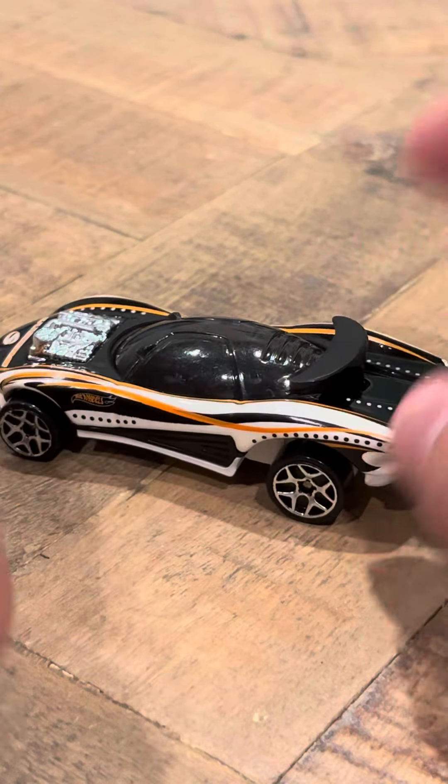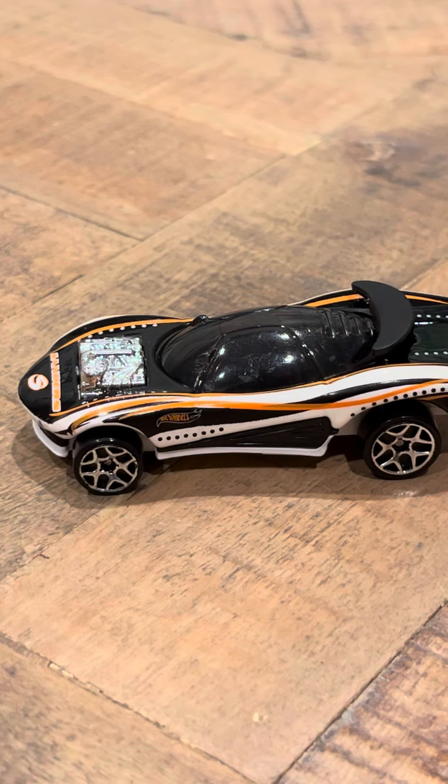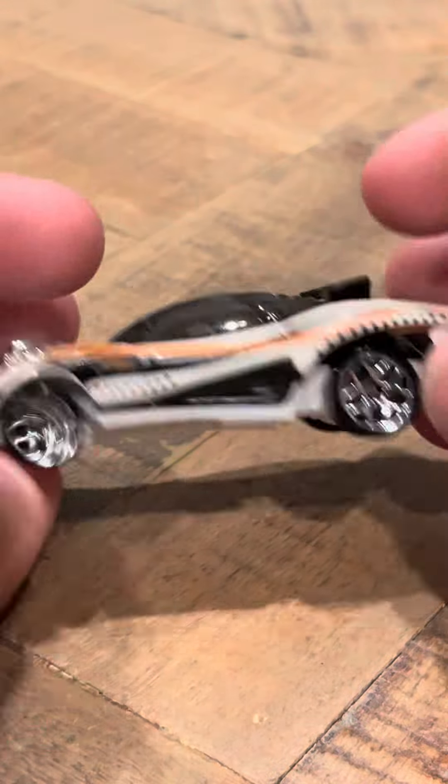I did do a 1,000 subscriber special earlier on my channel. And I am going to do an unboxing of two very interesting cars later today — one is really interesting, I've never seen it before. If anybody knows when exactly it was made and where it's from, they can let me know. But I'm going to continue with the Flash Fire review.